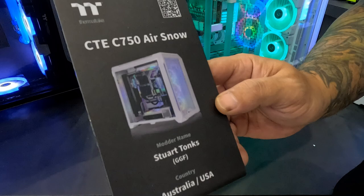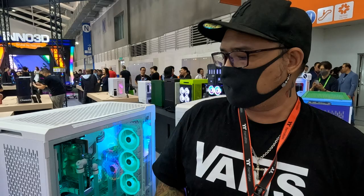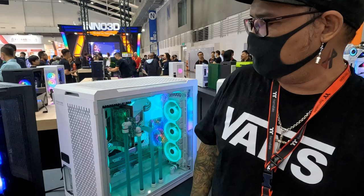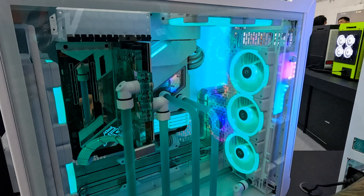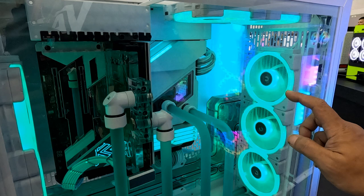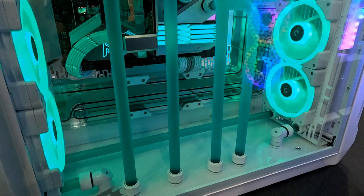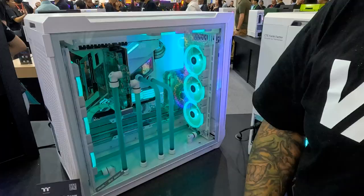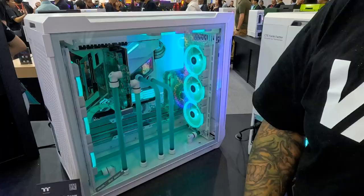Here we are again with another CTE C750 build — this time from our friend Stuart Tonks, who used to be in Australia but is now in the US. Stuart is known for his really minimalistic style of water cooling. On his CTE C750 build you can see Stuart's signature clean building style. He made a custom water panel or water channel at the side, and all his tubes are facing down. The color is a turquoise or teal, which looks really nice with white — you can never go wrong with that combination.